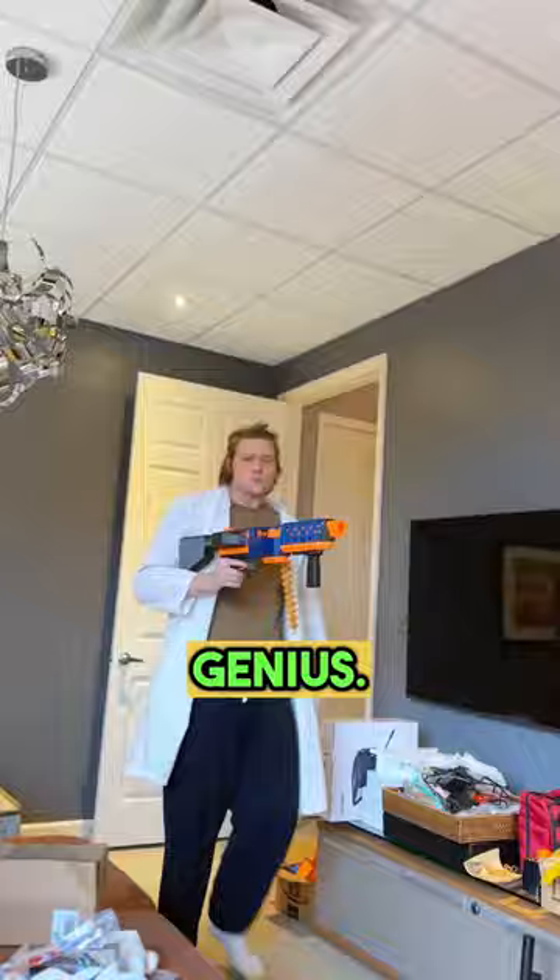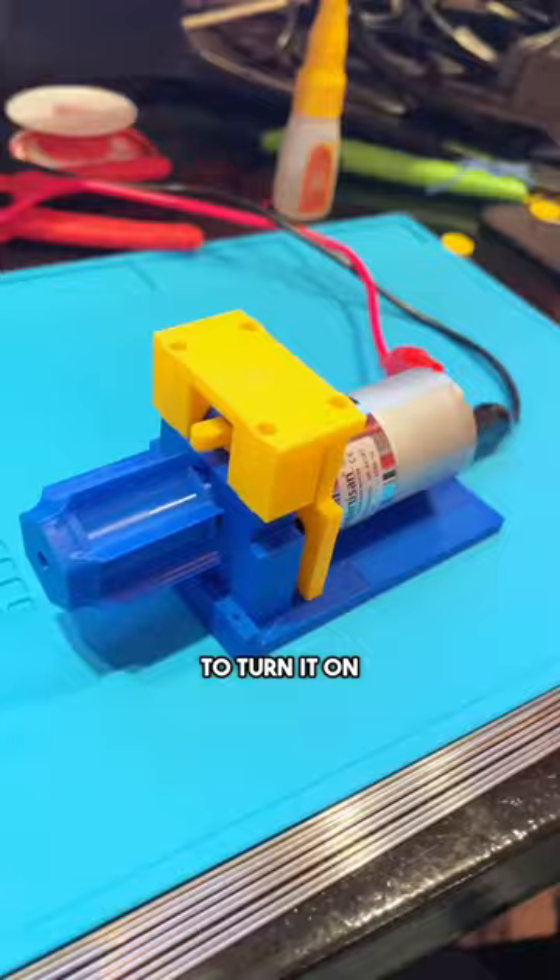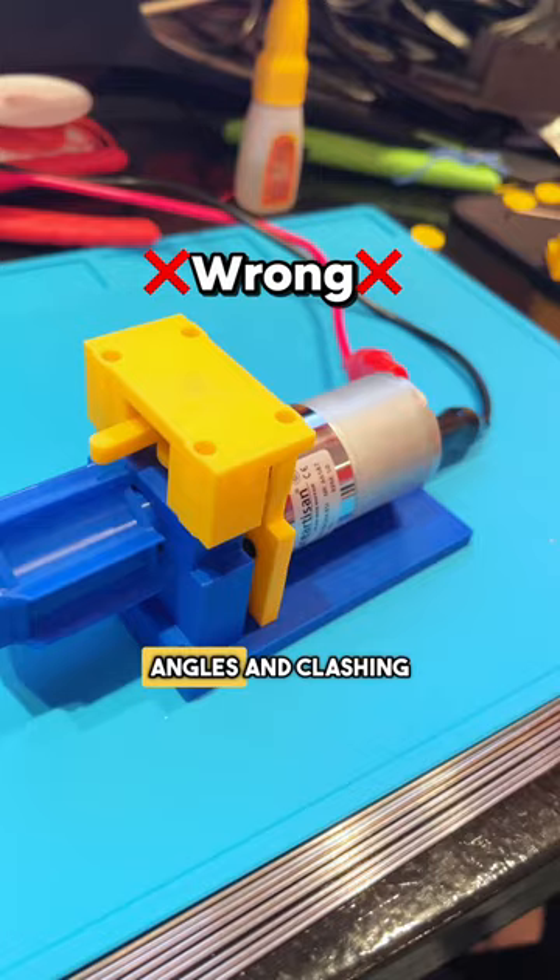I felt like a genius — that is, until I tried to turn it on, and it never worked. The stupid lever keeps coming in at crazy angles and clashing with the belt links, jamming the gun, skipping teeth on the gear. I can't take this anymore.